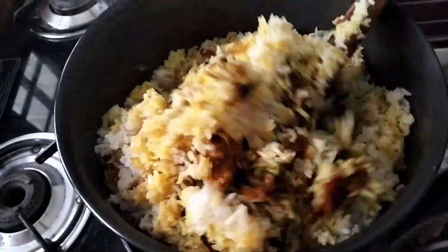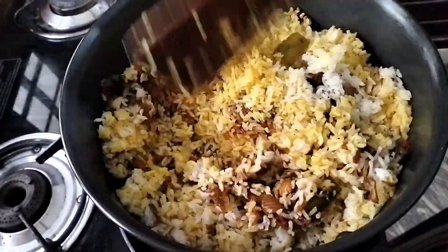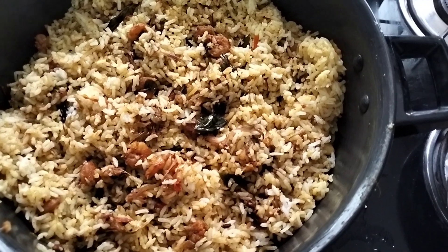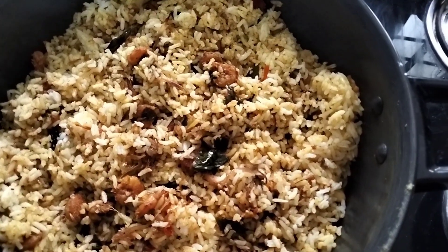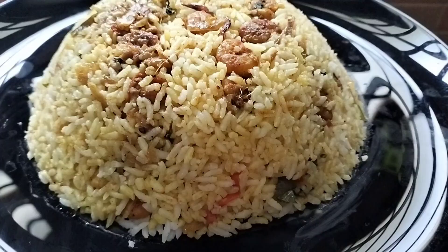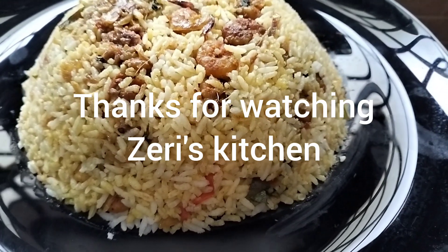If you're all here, you can check out the whole video. Don't forget to subscribe to our channel. Don't forget to like and share it. Here is the video for your next recipe.